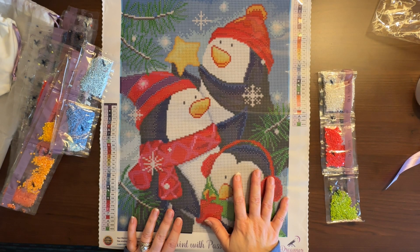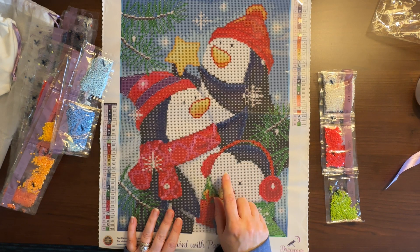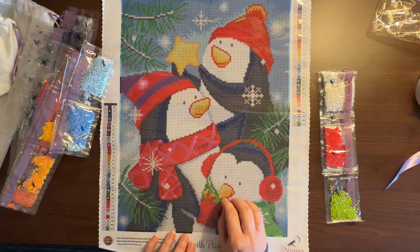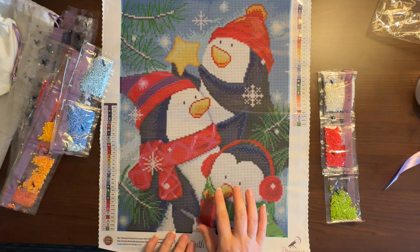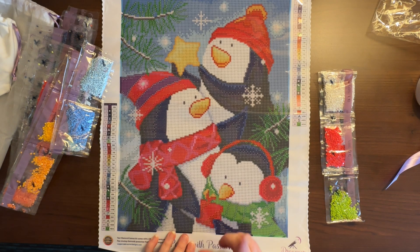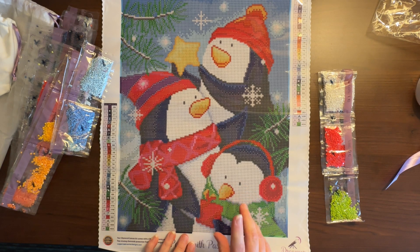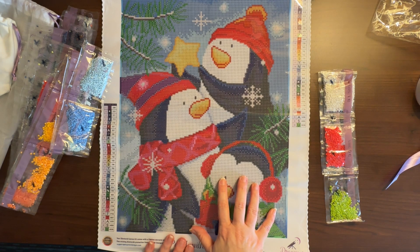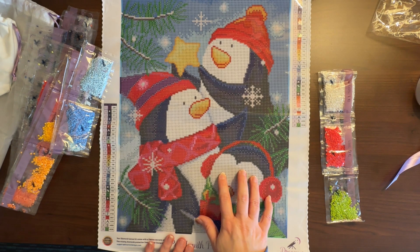I was going to mention this one might be discontinued, but I think it's a different one by the same artist — she does butterflies and birds — that may be getting discontinued. I did see that Dreamer Designs restocked a bunch of kits, and I got an email about that. If you're interested, check them out — they're based in Canada, which is great for me because it means I still have access to good licensed diamond paintings.